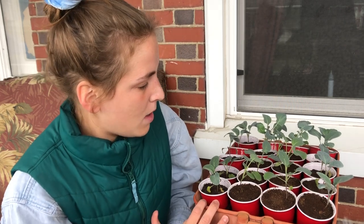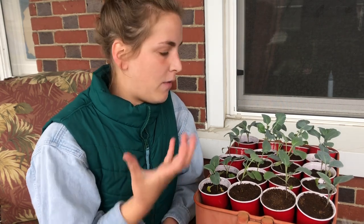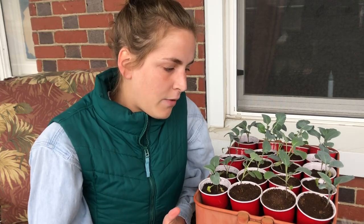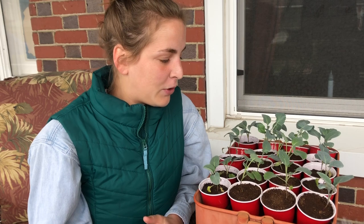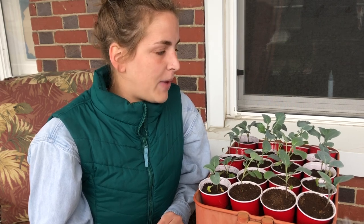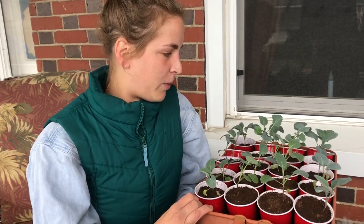Once they started growing and once I could see them coming out of the soil, I put them under my grow light. I actually have a grow light inside our house in our bedroom — it's just the only way that really worked for us. I put them in for about 10 to 12 hours a day under the light. I say 10 to 12 hours because I'm not that consistent, but this is the growth we've had after four weeks.